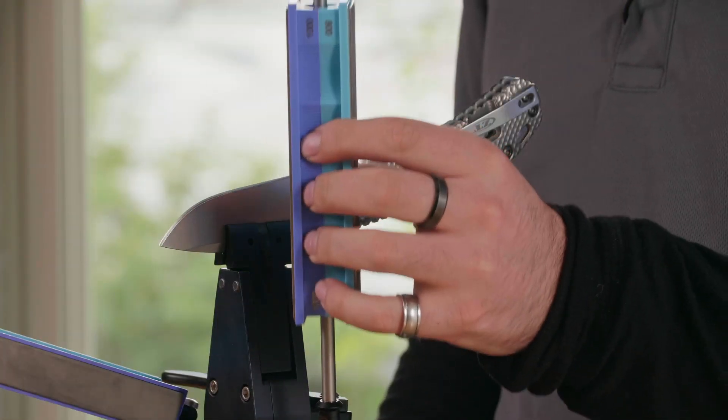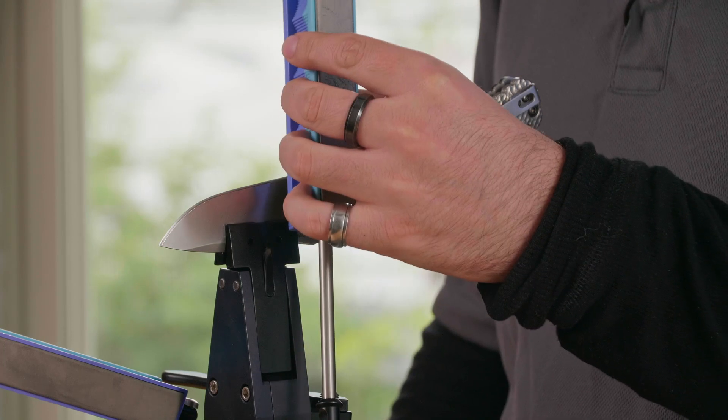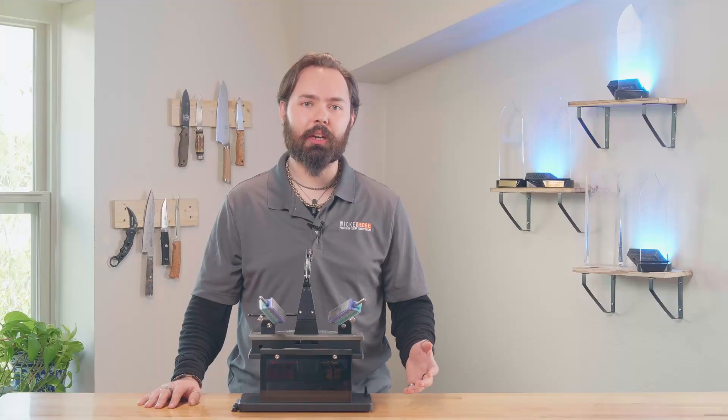When you're sharpening, you're going to want to keep your fingers behind the lip of the stone. You're also going to want to apply light and even pressure along the length of the blade. As you work with more knives, you'll become more comfortable with your sharpener and start to get a sense for which grit will work best for each job.